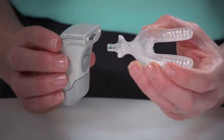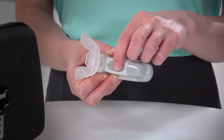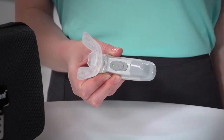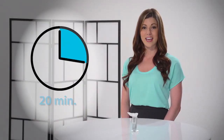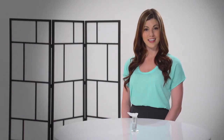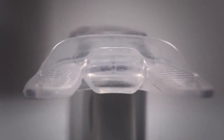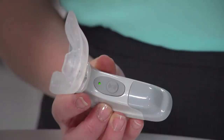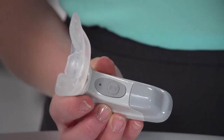Insert the mouthpiece fully into the activator, then press the power button. Excelident requires only 20 minutes a day of continuous use. When used continuously for 10 minutes, 3 short stuttered micropulses will let you know you have reached the halfway point. At the end of 20 minutes of continuous use, the unit will automatically power off.